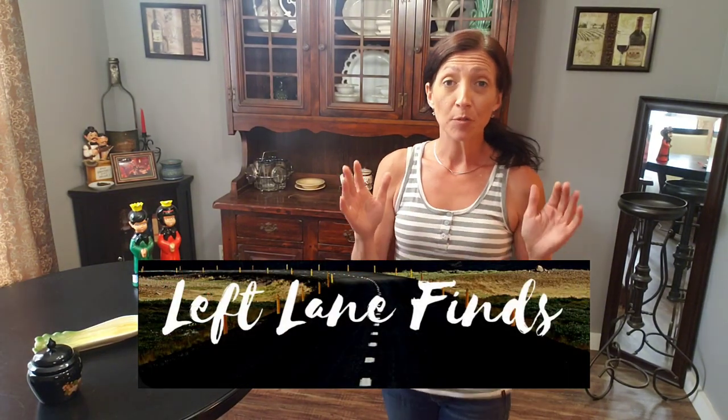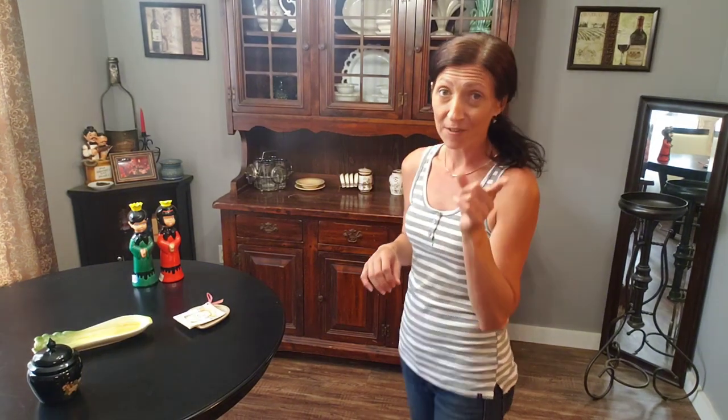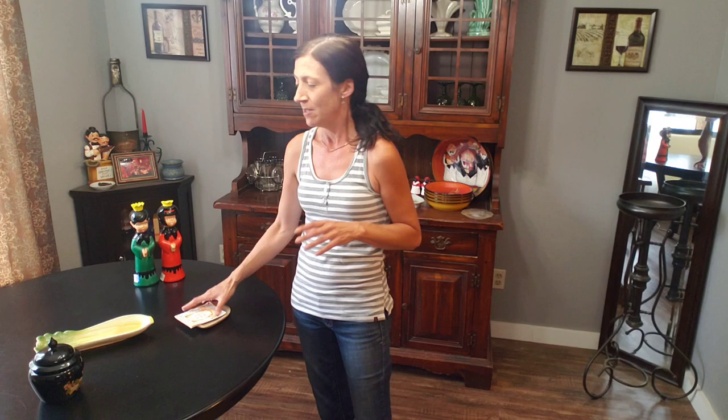Alright guys, I'm back home from meeting up with Dina from Left Lane Finds. I will put all of her links and everything in the description. She does some really good stuff — she has a couple different channels actually. What a cool person to go spend the afternoon thrifting with. I hadn't been there for probably a week and a half or two weeks, and I kind of wanted to give it time to replenish the shelves with new stuff. Dina found some great stuff too.